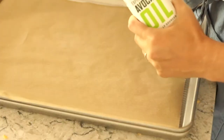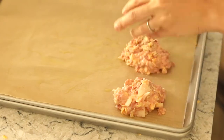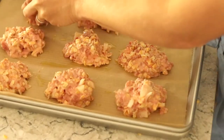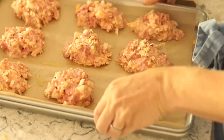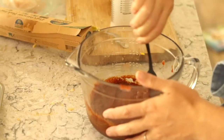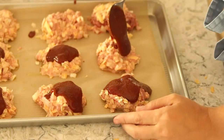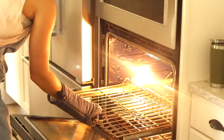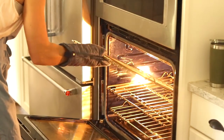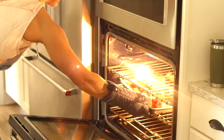Put a piece of parchment paper down, add a little drizzle of avocado oil and smear it around, then make some mini loaves on your cookie sheet. Set your oven to 350. Combine the ketchup, coconut sugar, and mustard in a separate bowl and spoon it over the loaves. Bake uncovered for 35 minutes — you might want to check it then, since every oven is a little different, and give it a bit more time if needed.